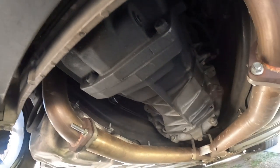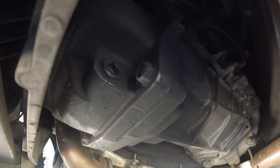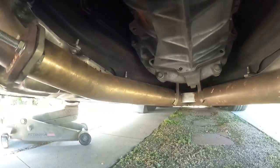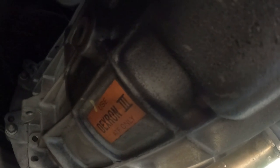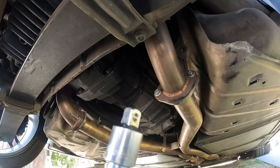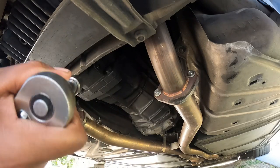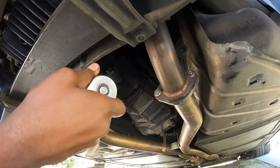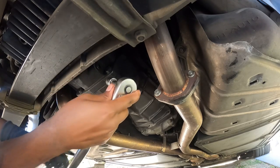Moving on to the transmission, the T56. We have the drain plug here in the back and the fill is on the other side, right above this 'Dexron 3 ATF only' sticker. They are not the allen wrench - they are a three-eighths square drive. I'm going to put a reducer on a half inch with an extension and bust it loose.